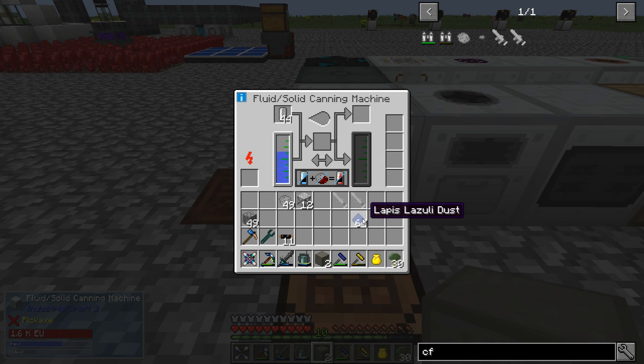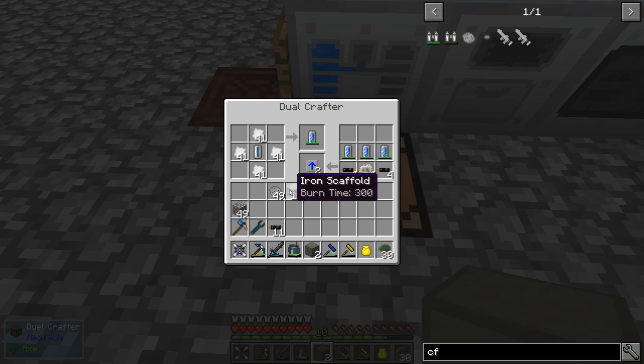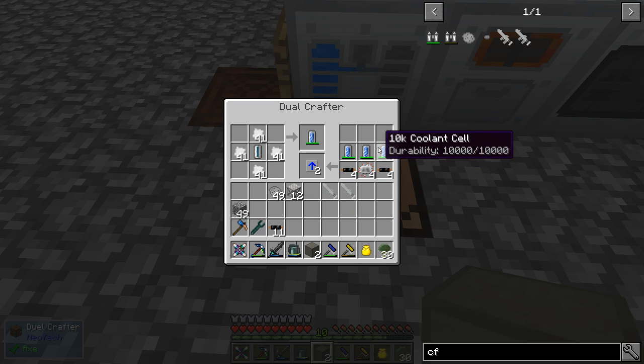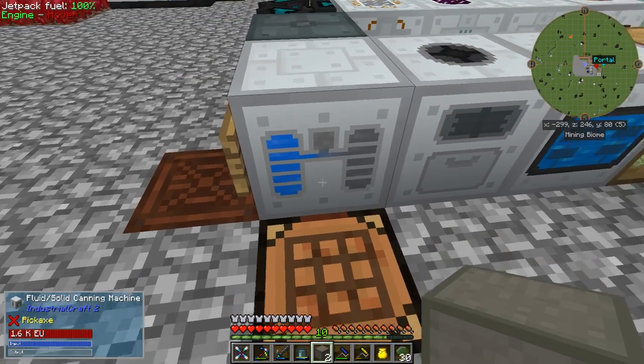I was crushing lapis into lapis dust. What happens is this gets turned into IC2 coolant. Then you take the IC2 coolant, put some tin plates around it, and you get the 10K coolant cell. I thought I had to make 10,000 of these things — but no, it makes one 10K coolant cell with one fluid cell. You put three of those in with some insulated cable and that, and you get your overclocker upgrades. That wasn't obvious through NEI either, so I thought I'd better show you.